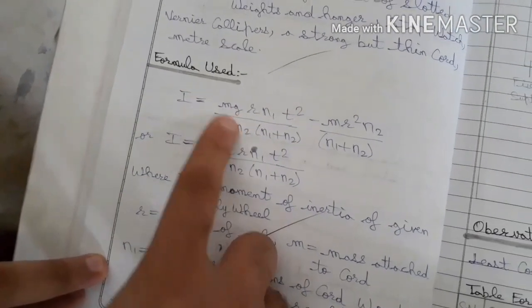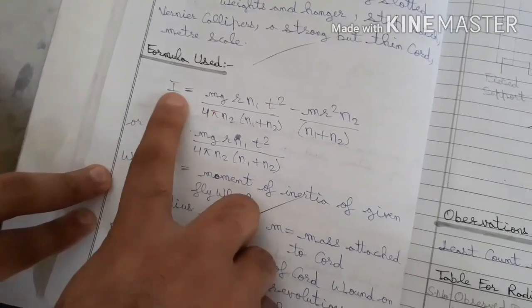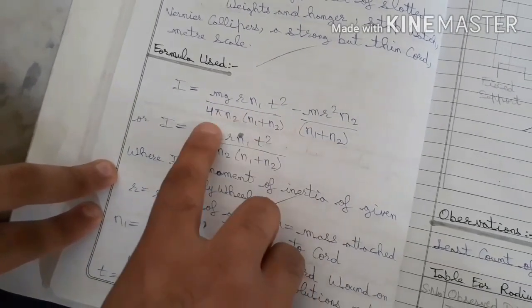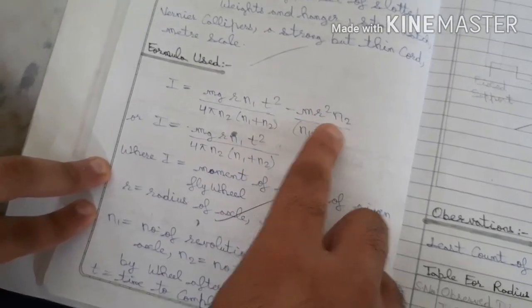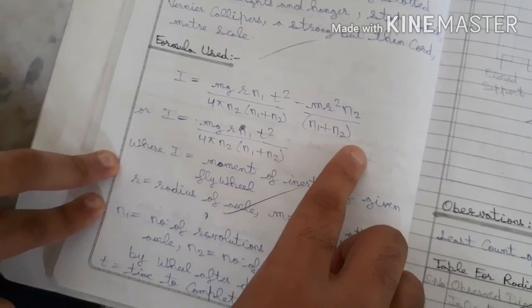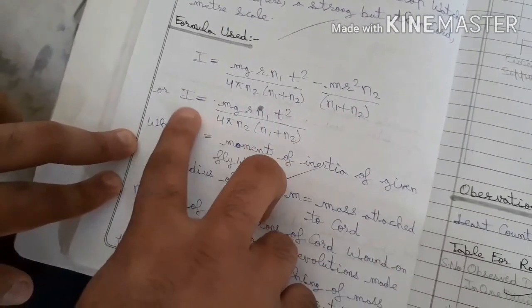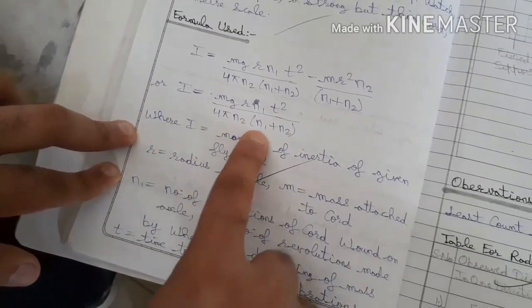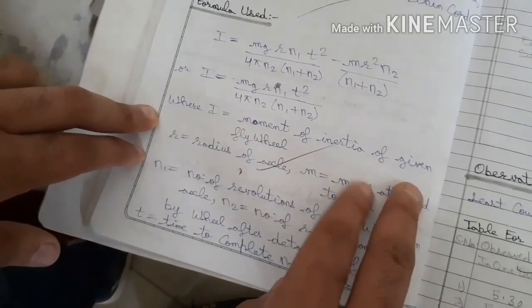Now let's see the formula we will use for the moment of inertia. The moment of inertia I is equal to MgRN₁t² upon 4πN₂ into (N₁ plus N₂), where I is the moment of inertia of the flywheel.